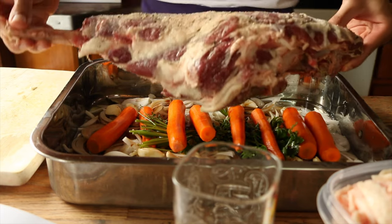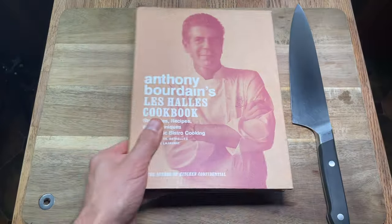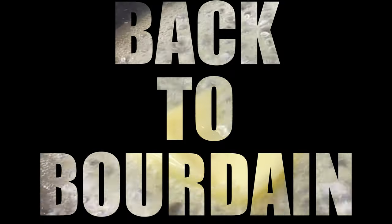We're making a dinner with an entire leg of lamb for my family. Welcome back to Bourdain. Everybody should know how to use a knife. Use everything, waste nothing. Let's start at the beginning. I hope you're doing good. We are learning how to cook through Anthony Bourdain's cookbook, working through every recipe. I'm doing them for the first time.